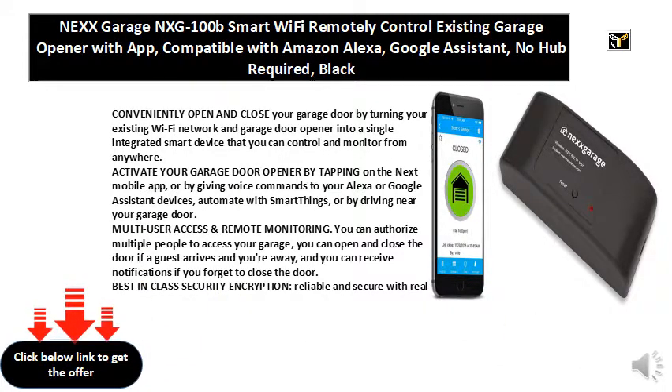Best-in-class security encryption, reliable and secure with real-time activity logging. With only one controller per garage door opener, you can easily monitor activity.